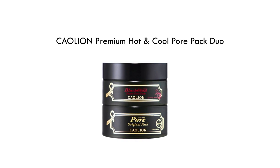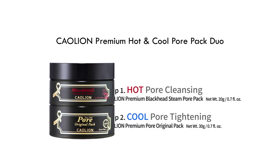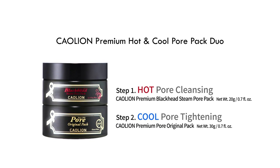Kalyon Premium Hot & Cool Pour Pack Duo. Step 1: Hot Pour Cleansing. Step 2: Cool Pour Tightening.